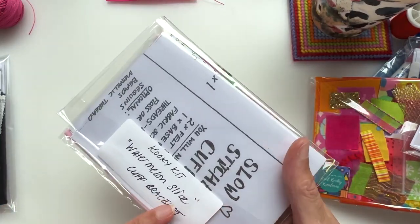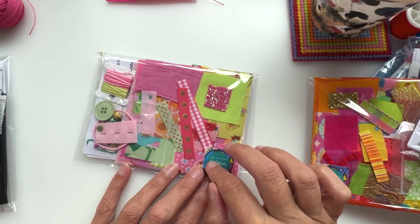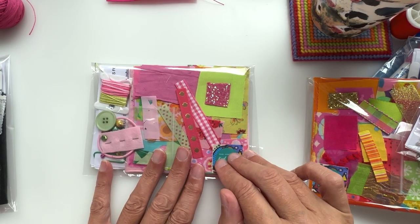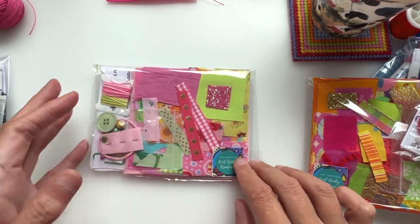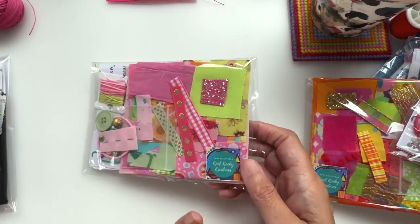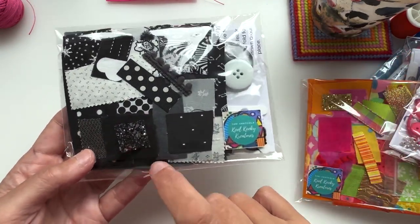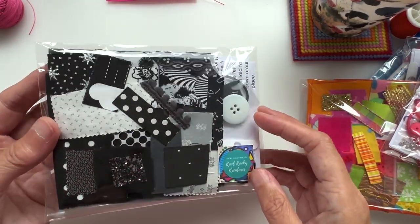This one is called Watermelon Slice — there's a story behind it. Sean from Uncle Frog Face ordered one of my cuff bracelets to make on his channel, and he said it was like making a watermelon Frankenstein. So this is Watermelon Slice — there's a specific sweet shaped like a watermelon slice that this is based on. Again, you get everything you need. The last one is Licorice Twist — all the blacks and whites, even a little bit of black glitz, and all the buttons, bells, and everything you'd need to make a bracelet from that theme.